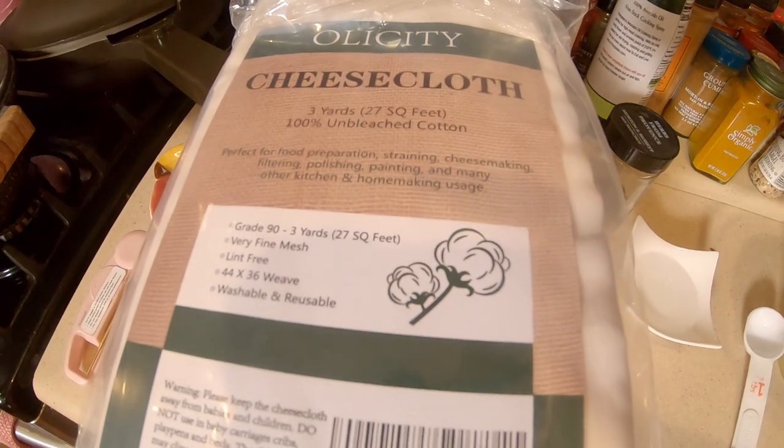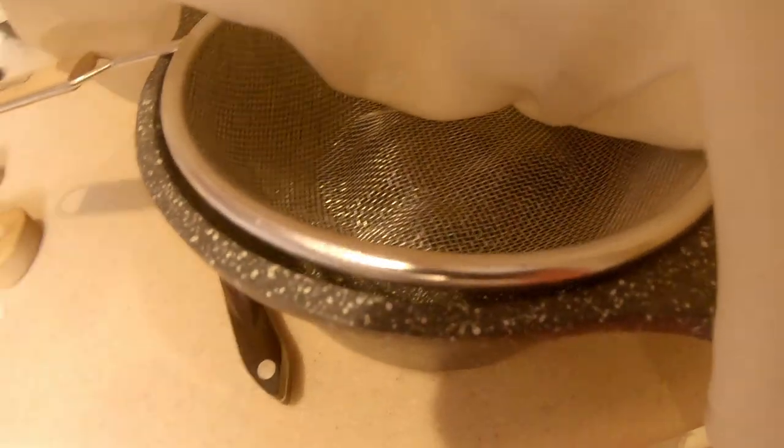You'll also need some cheesecloth, a nice pot, something to stir with, a colander, and a bowl to drain it with. I have the link for the cheesecloth I'm using today down below in the description, linking to our Amazon store.